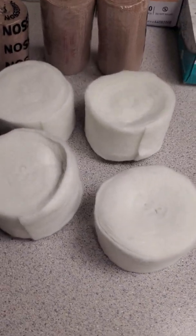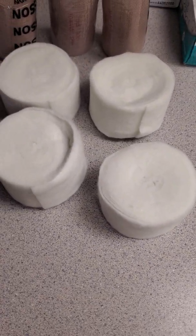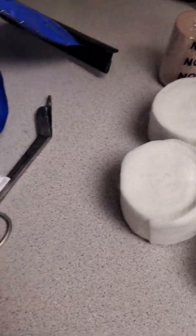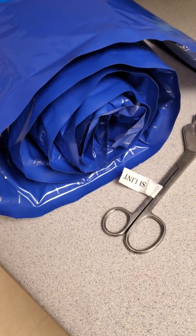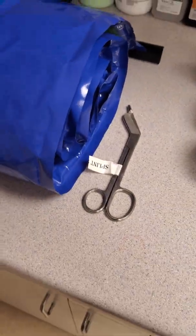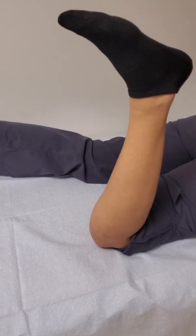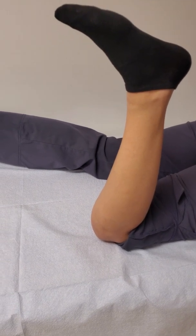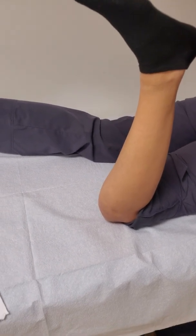So we'll go ahead and get started using these materials: basic cast pad — or in this case, splint padding — cotton web roll, ace wraps. We're going to be using the three-inch ortho glass, and we can do this with plaster too if we want. Some scissors of course. We'll be using one of the staff members with their permission as our example.